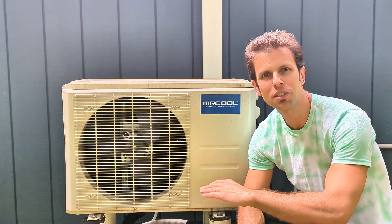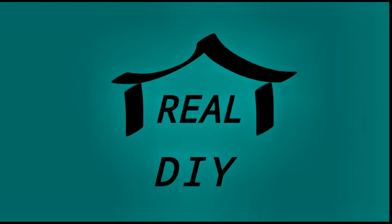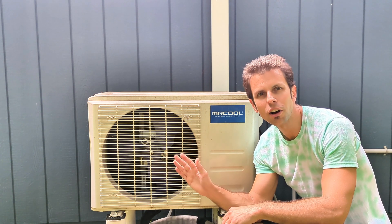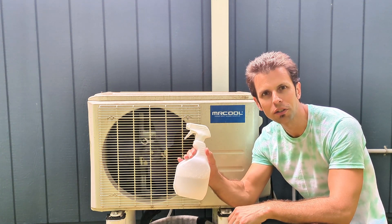Welcome back to Real House DIY. Today I'm going to show you how to perform a simple leak test on your mini split system. This is something that any homeowner can easily do using a soapy water solution.